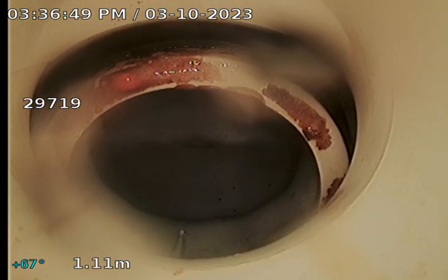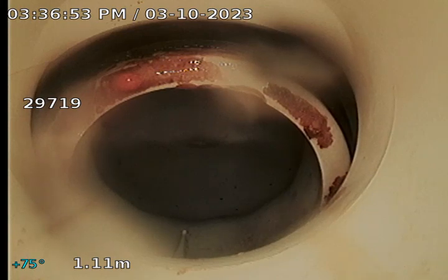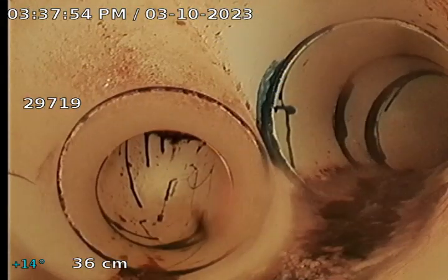The toilet connection at 1.11 meters up here is all okay. Now I'll work back and continue to track along the main drain downstream toward the sewer.